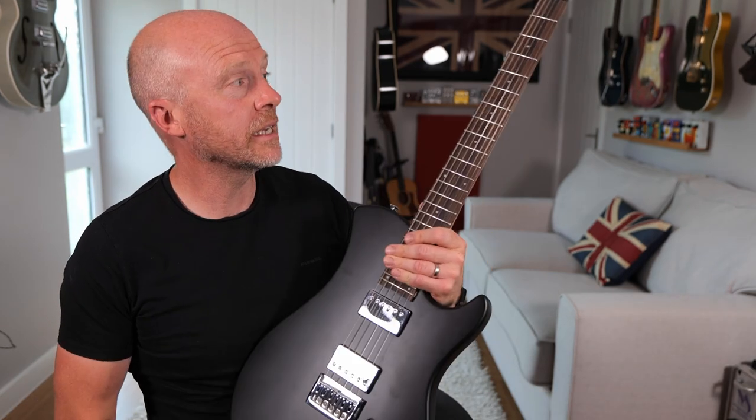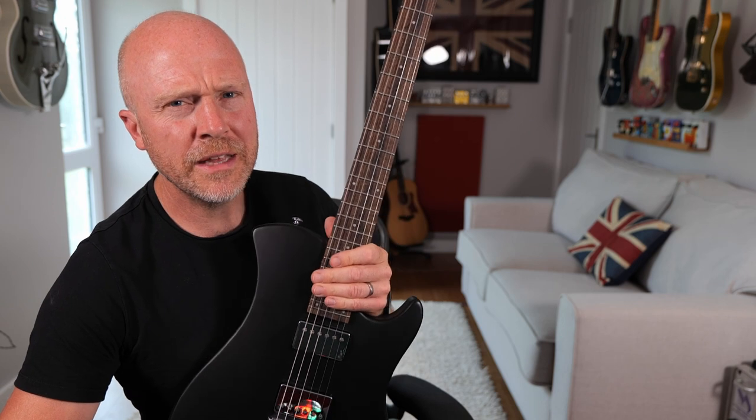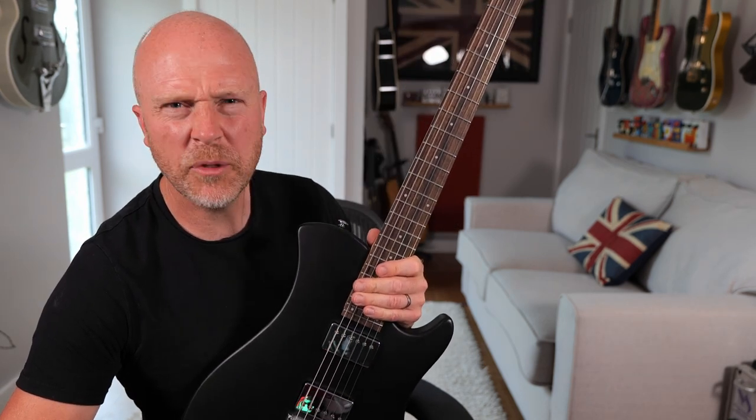So there you go. At 350 quid I think this is an absolute bargain. There are some left on Reverb — I think the guitar store I got this from was Sound Effects up in the north of England, and I'm guessing if you're in another country you can still order one and get it shipped over. For 350 quid it's an absolute bargain. I'd love to try some of the more expensive models to see if the balance issue and the break angle on the headstock are sorted out on those.